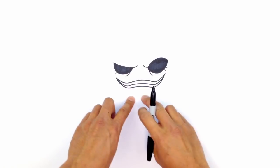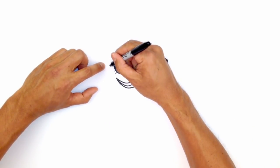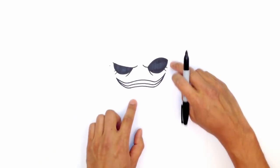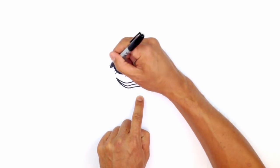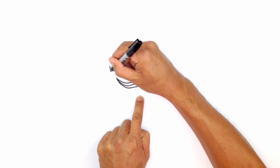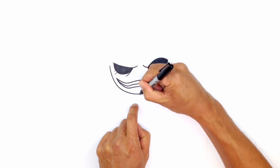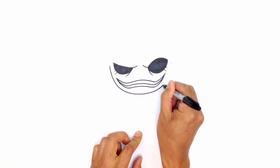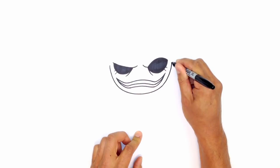Now we can go ahead and draw in the bottom part of the face. On either side of the eye, I'm going to draw points — right here and right over here. We're going to connect those two points with a curve, basically a half circle that comes down to the chin right about here. Starting on the left side, I'm going to pull the pen down towards me and start to curve around at the bottom, making my way slowly back up towards the right side, towards the temple.